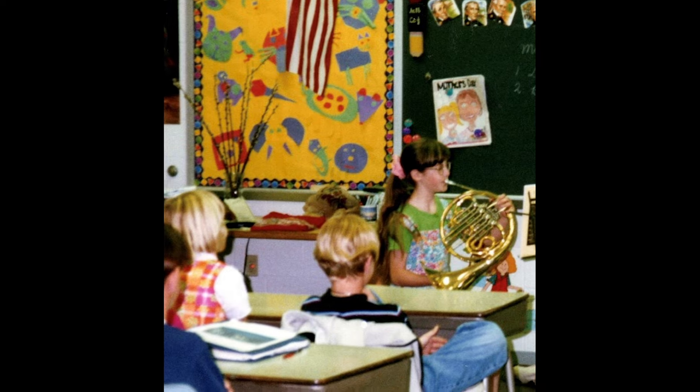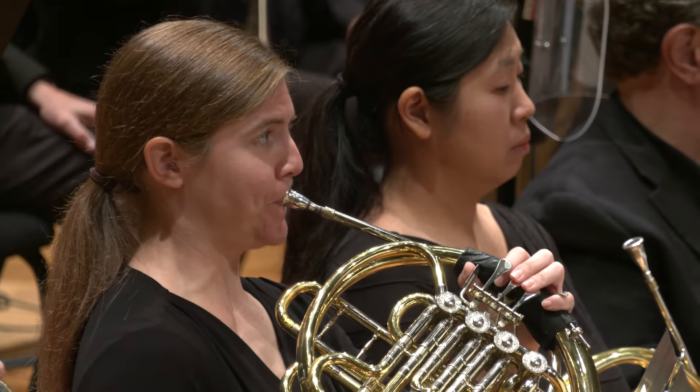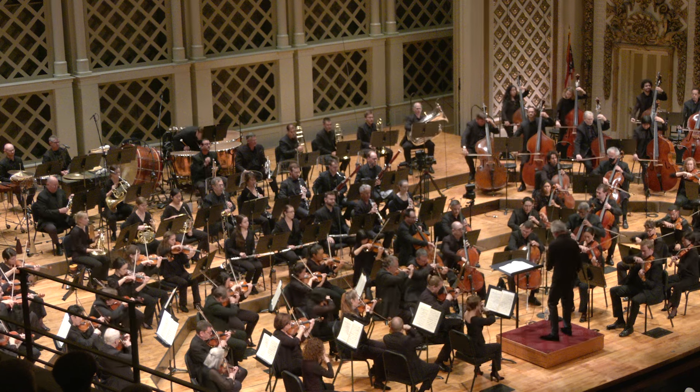I think the horn is a really fun instrument to play. I first started learning when I was nine years old. And even though it was sometimes very challenging, it was so rewarding to get better at my instrument and to play exciting music with my friends. I hope you learned a lot about the horn today, and be sure to look for me and the other horn players at a Cincinnati Symphony Orchestra performance someday soon. Thanks for watching. Bye!